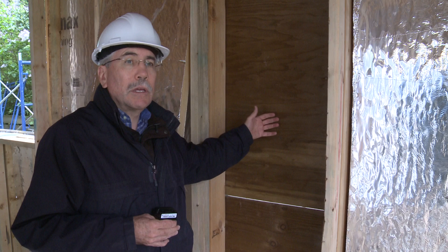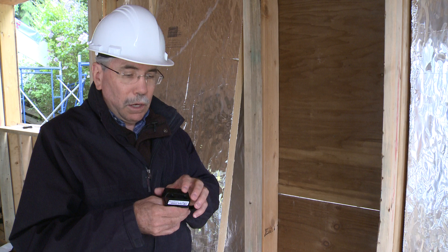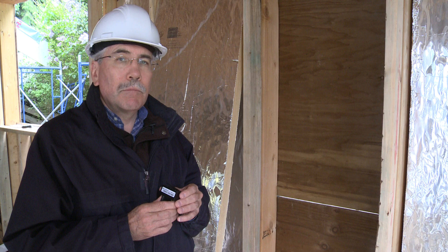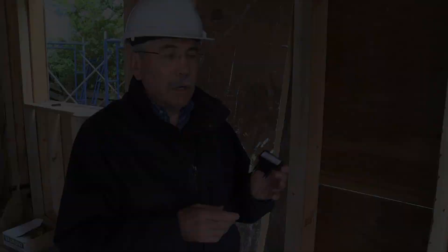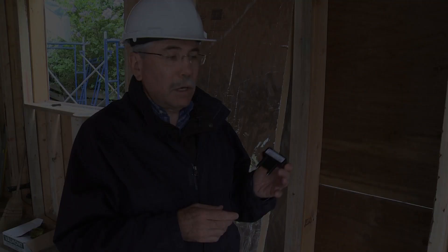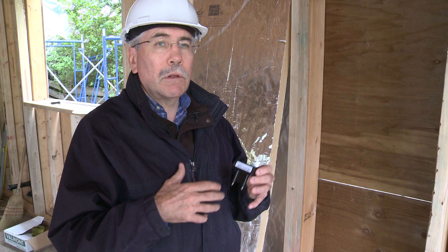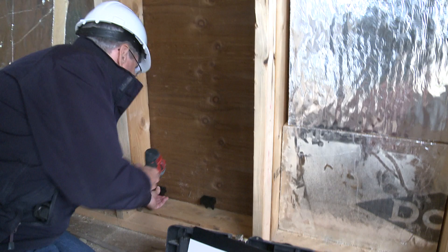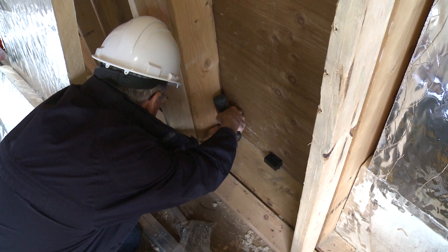We're also putting sensors in the wall — these are wireless sensors — to check the temperature, the relative humidity, and the moisture content of the wood, just to be sure that our computer model is actually predicting the correct situation inside the wall assembly. These little sensors are wireless and will communicate with an internet gateway. From there, I can go on the web and look at the temperature profile through the wall, the relative humidity, and the moisture content of the wood in the wall assembly. To install it, we just take it and place it in the wall and screw in the screws. I'm going to install the rest of the sensors and if you can come back in about 30 minutes, I can show you what it'll look like and we'll reinstall the foam.